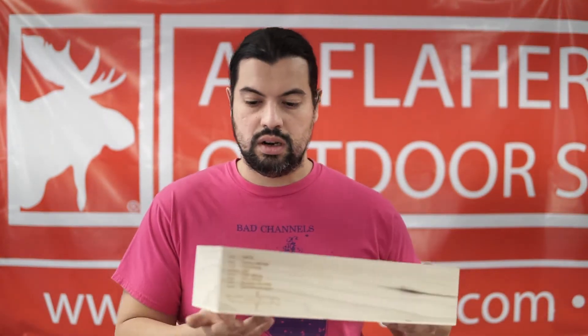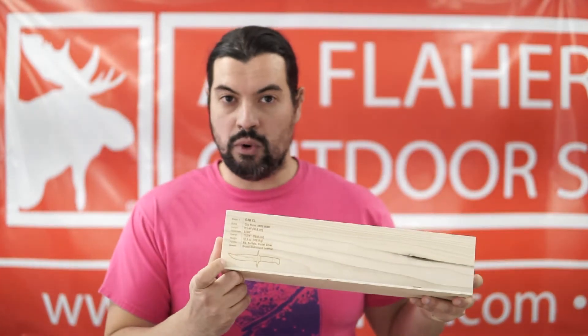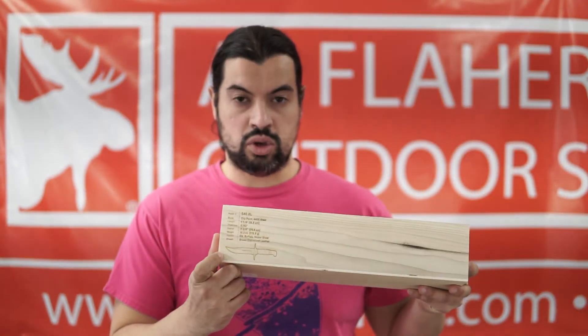And of course the box itself is very nice. On the reverse side of the box, it also gives you the specs for the knife on there.